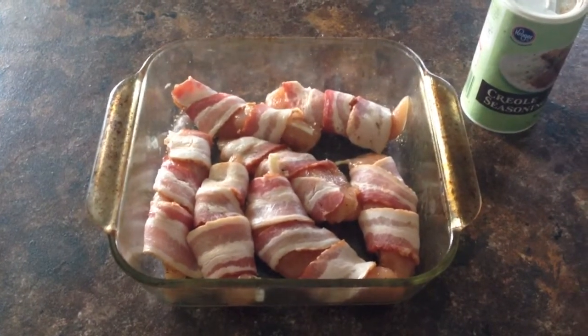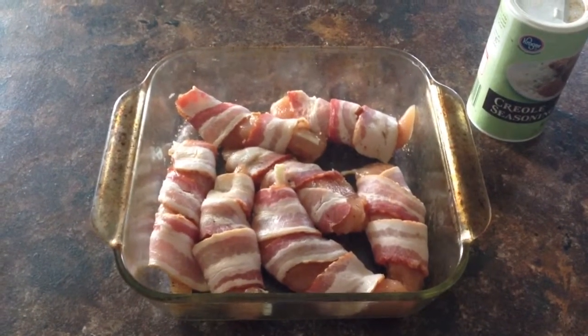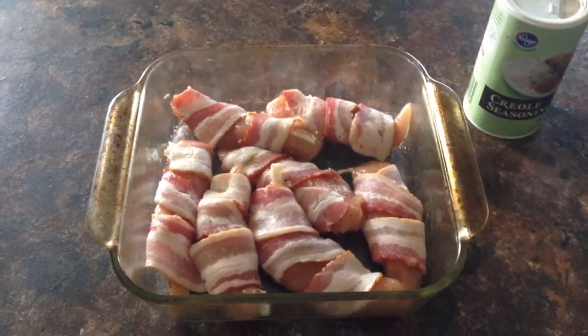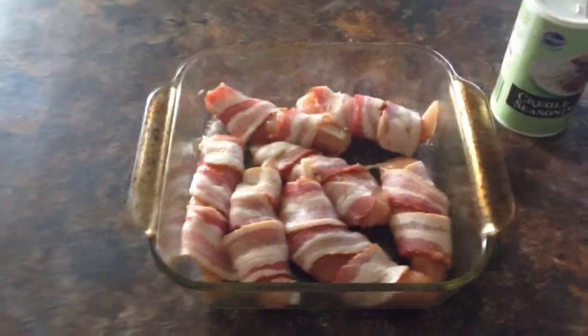After you're finished, I use ranch dressing as my dipping sauce. You just pick them up and dip them in the ranch dressing — quick and simple, really tasty.